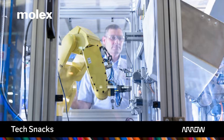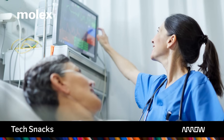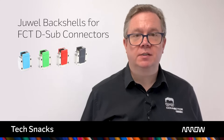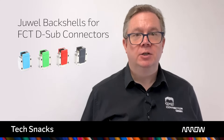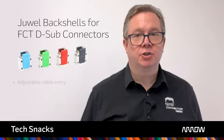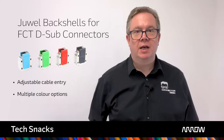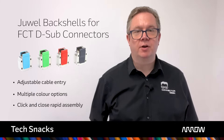Backed up by an enormous range of accessories and supporting equipment, the D-Sub can provide a solution for almost every industry imaginable. The dual back shelves are the latest accessories for the D-Sub family. The dual series offers a modern design with advanced features including adjustable cable entry. Available in a range of colors for easy customization, their click-and-close rapid assembly design eliminates the risk of lost screws and simplifies installation.